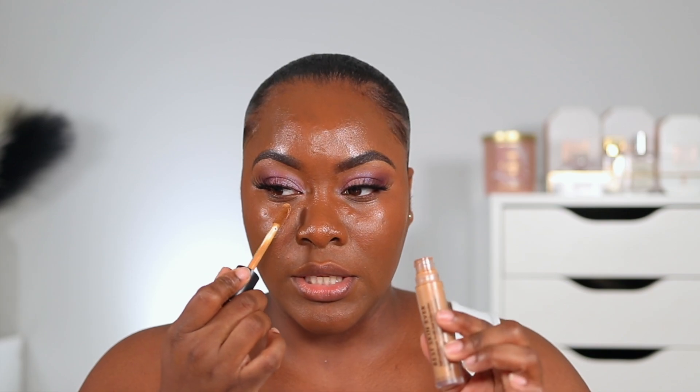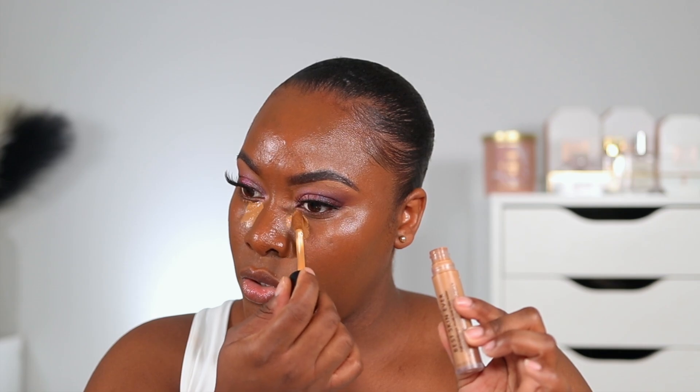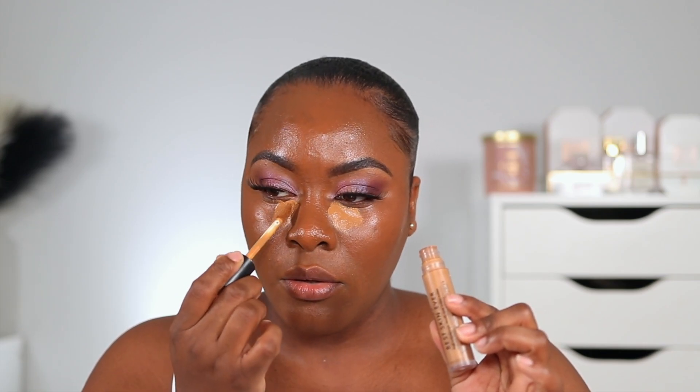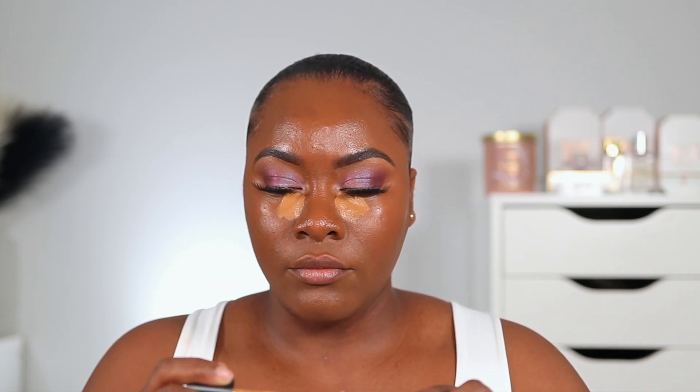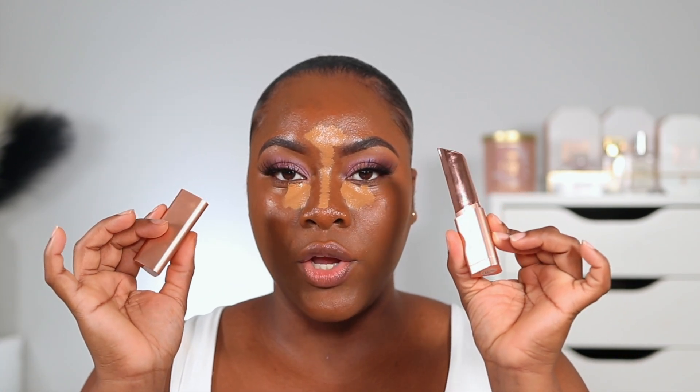I'm going in with concealer — I'm using the Sephora Best Skin Ever concealer in the shade 35N. I've been really enjoying this concealer. While my concealer sits I'm going to quickly contour my face. I'm using the LYS cream bronzer in the shade Strength on my forehead.